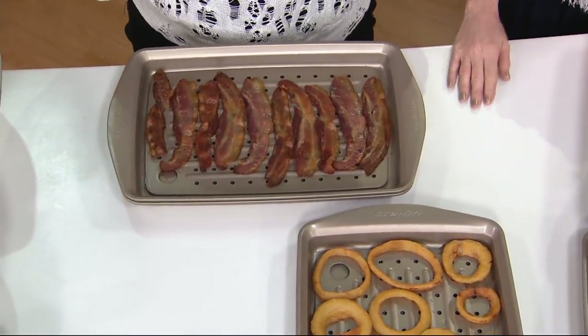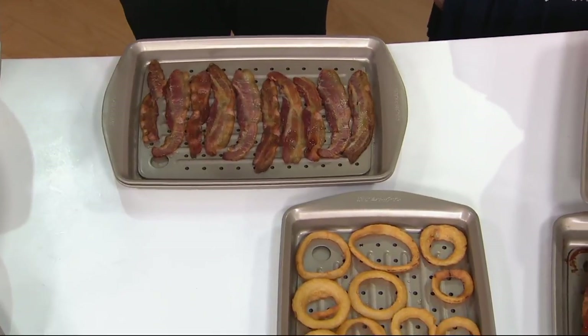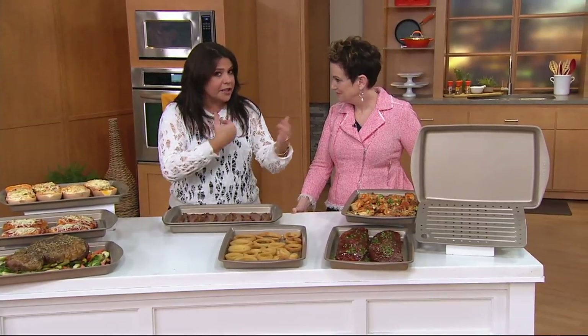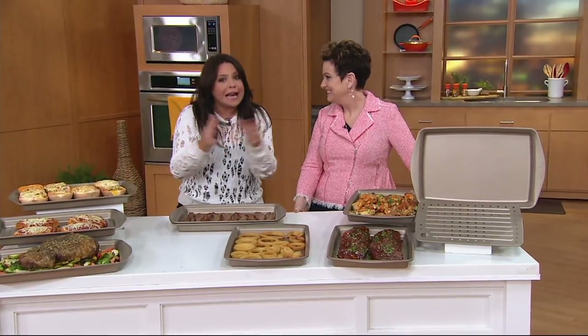For literally almost two decades now on television, I've told people — sometimes screamed to people — don't put bacon in a frying pan. You get hot spots, it curls, and it cooks very unevenly. Half of the slice of bacon is burnt, and half of the slice is raw and rubbery, and it's only half crispy.